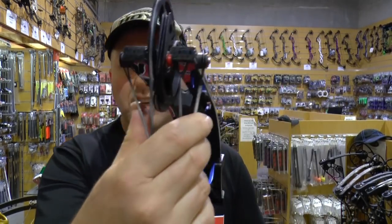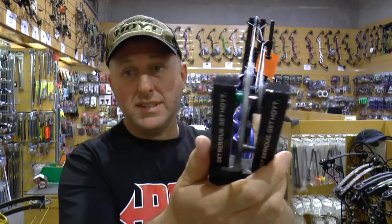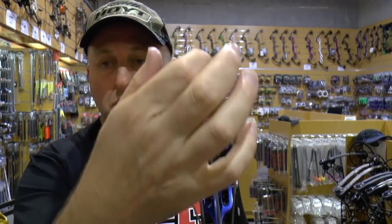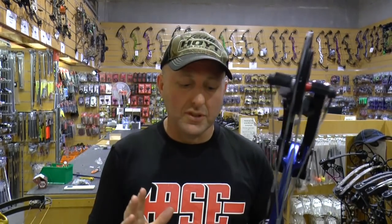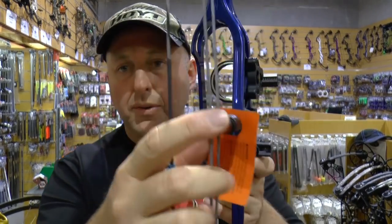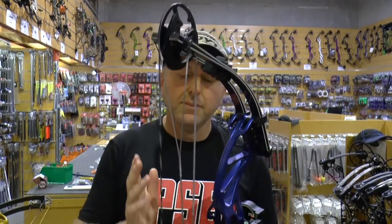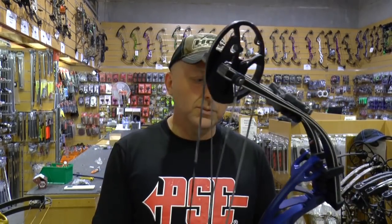At the top you have a yoke and down the bottom is a standard hybrid cam. There's a cable stop down the bottom and just a normal cam groove — no limb stops on this bow. The cable guard is adjustable in and out to reduce torque. The bow is 37 and a quarter inches axle-to-axle and it's rated to shoot at 320 feet per second. Its mass weight is rated at 4.8 pounds.